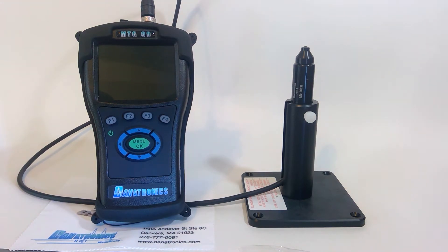Welcome to the Danatronics video tutorial series. Today's gauge will be the MTG-99 magnetic thickness gauge.